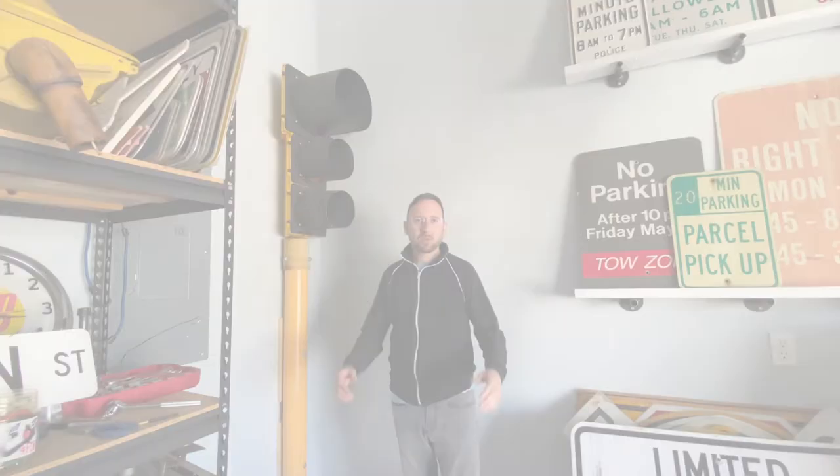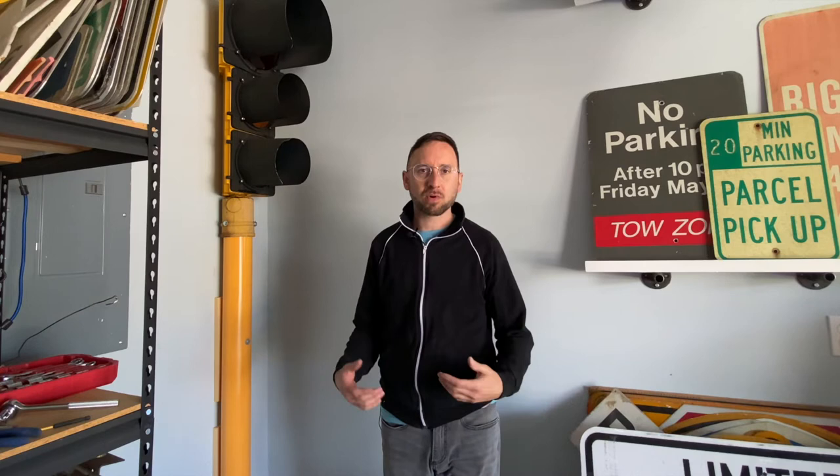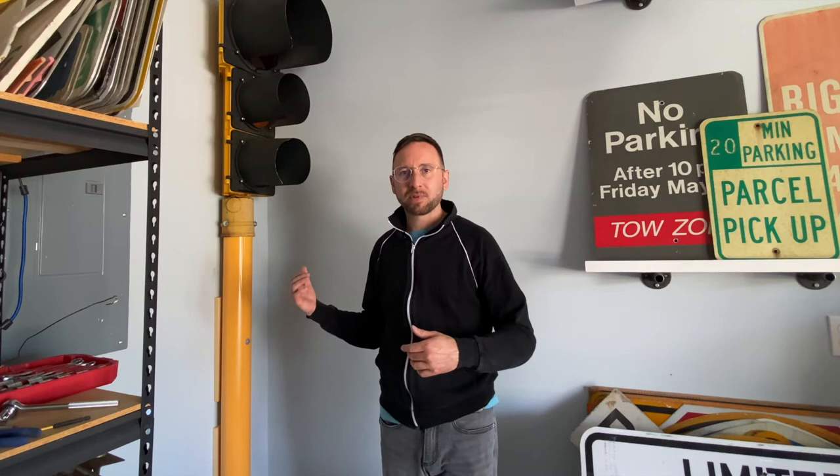I finally got the light up — I just need to get it running. With any project, you run into some things along the way. I had power-washed it ahead of time, so as soon as I put it on top of the light and started lifting it onto the pole, water started dripping out from the inside — some rust-colored stuff — so I had to clean all that up.